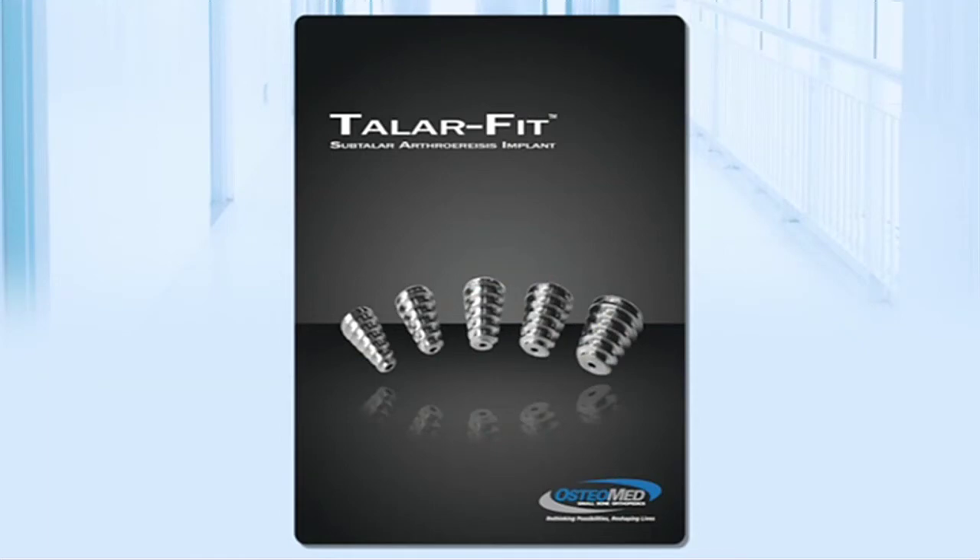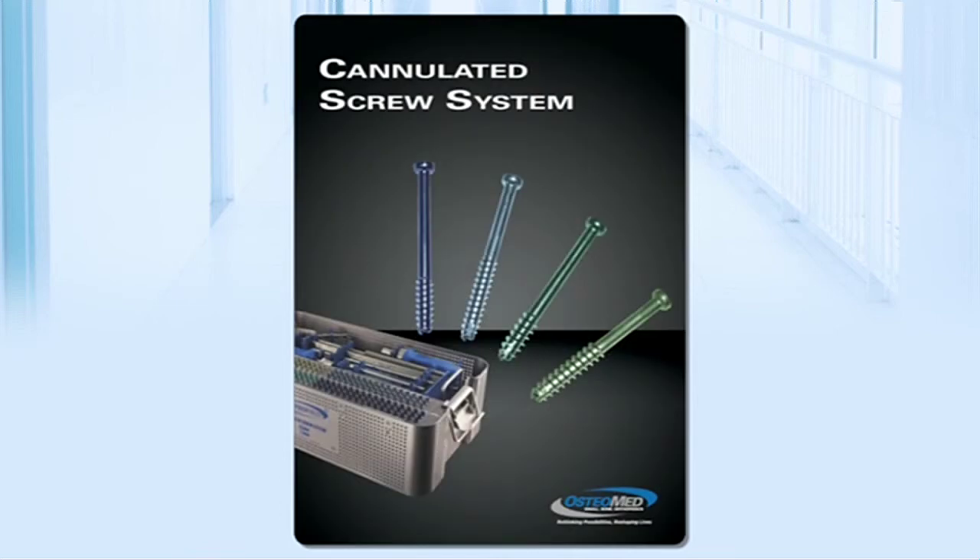First, TaylorFit features an anatomically shaped implant intended to provide superior blockage of the talus and prevent implant extrusion. Next, the large cannulated screw system features a comprehensive implant and instrument offering to accommodate a variety of surgical procedures.